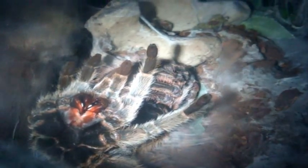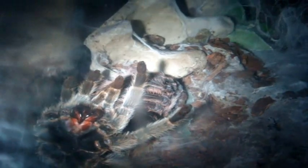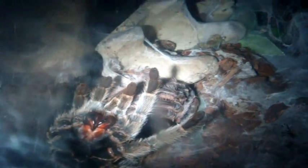Molting is a vulnerable cycle and it's one of the hardest times that a T goes through. For those who don't know what molting is: molting means shedding out of their exoskeleton. What they'll do is basically go on their backs and then push themselves out of their own body. So that's what they're doing right now.